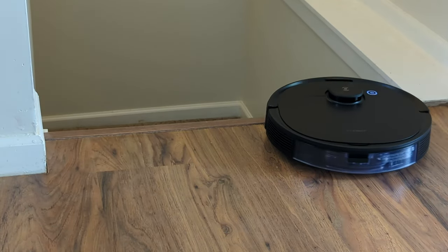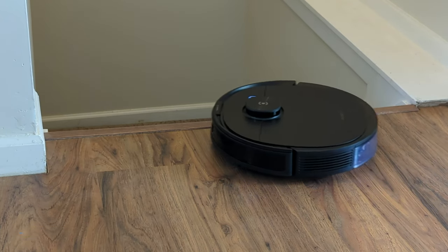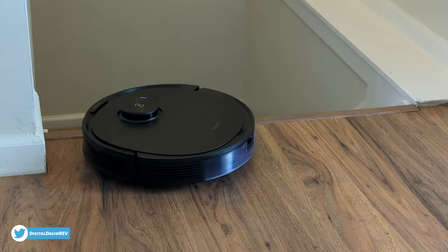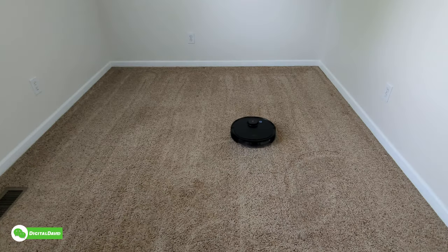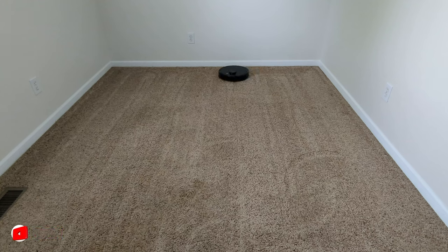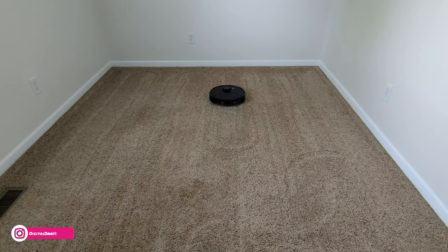Now you can see the vacuum's cliff sensors in action. It came to the top of the landing and is prohibiting itself from driving further to fall off the steps — sensors working just as expected. Now you can see it cleaning on carpet — it has no issues at all moving around freely, whether using Max Plus suction or the Quiet setting.